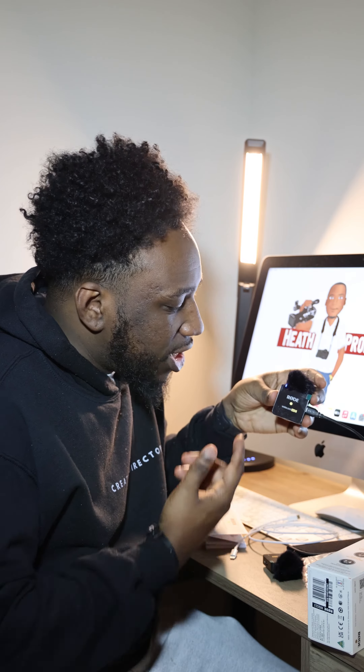Alright guys, so I got the Rode Wireless Go 2 mic charging up right now. As you can see, I am talking on it — mic check one two, one two. Hopefully it sounds great. I'm about to give you guys an honest review. I'm about to listen back to the audio right now and tell you guys what I think.